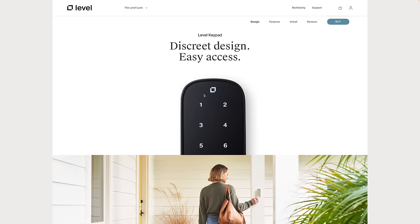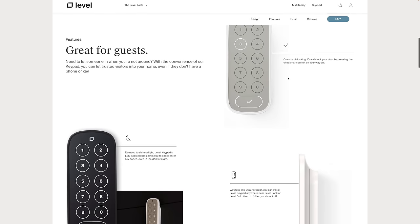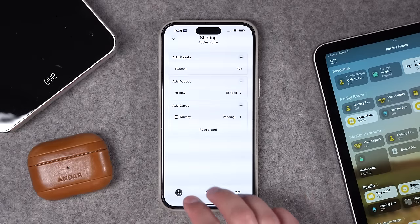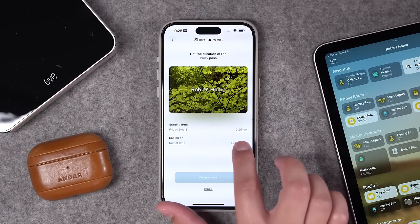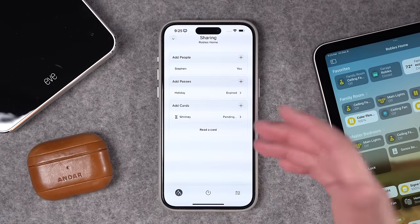Some other cool features: you can get a Level keypad, and it's actually a separate keypad — it doesn't have to be right by the lock, just within Bluetooth distance. If you don't like the chunky look of a keypad and lock on the same door, it's nice to put it somewhere else on the exterior. The keypad comes in several colors and looks pretty slick, though it's an $80 additional charge — so you're above $400 for keypad plus lock. You can also add a temporary pass in the app for a party or single event, set a specific date and time, and send a link via text. The recipient downloads the Level Lock app and can unlock just for that window.